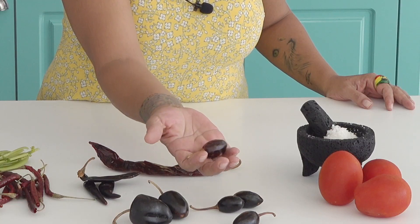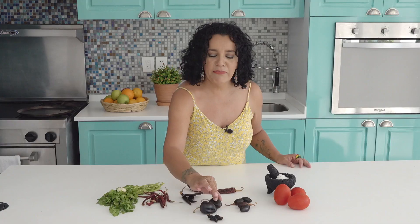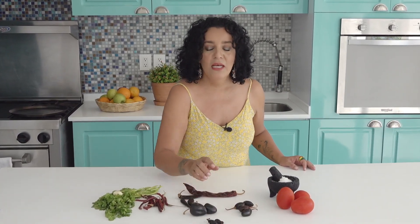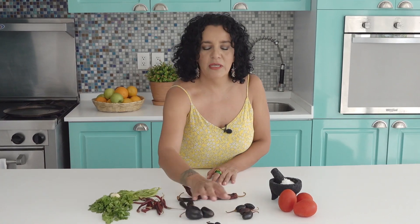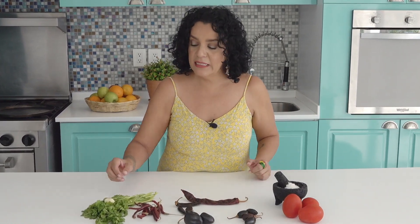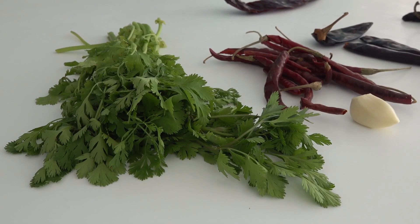Por favor, si alguien sabe, que me ponga en los comentarios cómo se llama este chile. No me acuerdo. No es el cascabel; este probablemente sea el cascabel, pero tampoco suena. Ninguno suena. Escríbanme aquí en los comentarios si saben cómo se llaman estos chiles. También tengo dos chiles morita, tres jitomates, un diente de ajo grande o dos pequeños, y cilantro. Voy a utilizar un manojito de cilantro fresco y, por supuesto, sal.